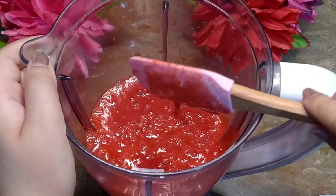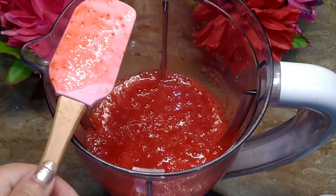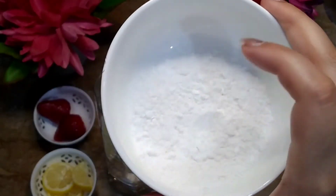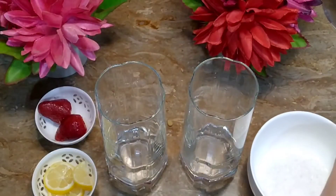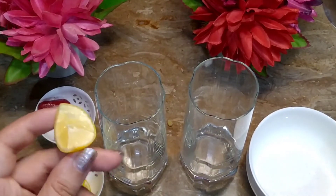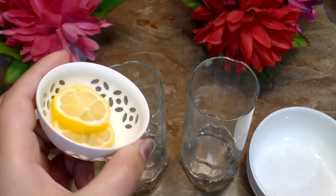First, we will prepare our glass. Then we will add two glasses. We need sugar. If you have a big grenadine juice, you can use it — I have one, that's why I'm using it. We also need lemon juice.